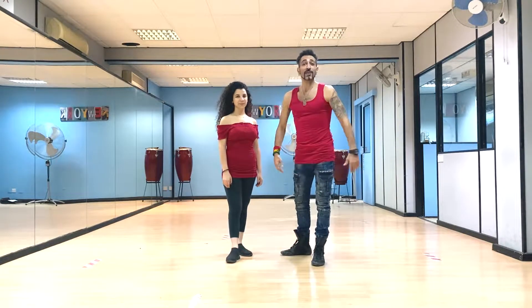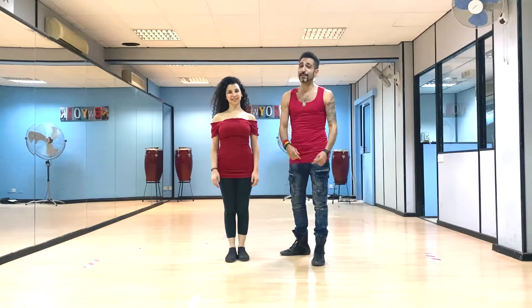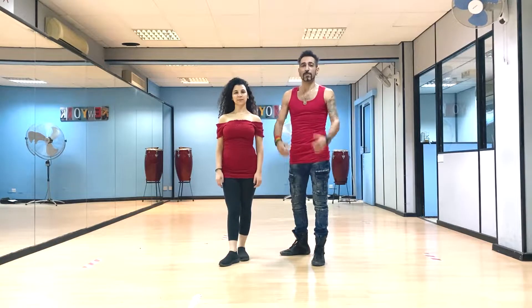Hello everybody and welcome to our YouTube channel Salsa and Bachata Moves. I'm Alexandros, with me is Andrea. We are from the island of Cyprus and welcome to my dance school Expressions.